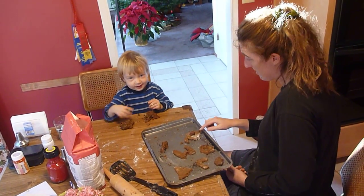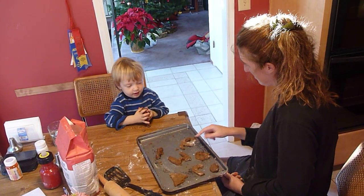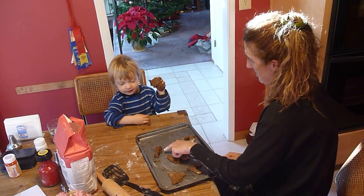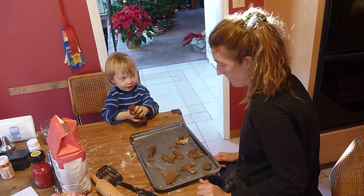They made a pumpkin. And what's this on top? A nose. It's a pumpkin with a nose. And what's this one? They made a dog.